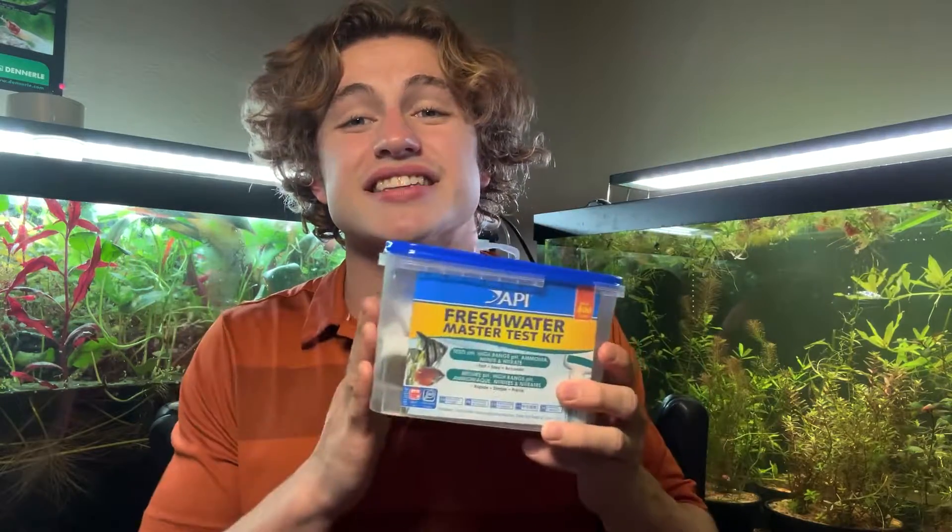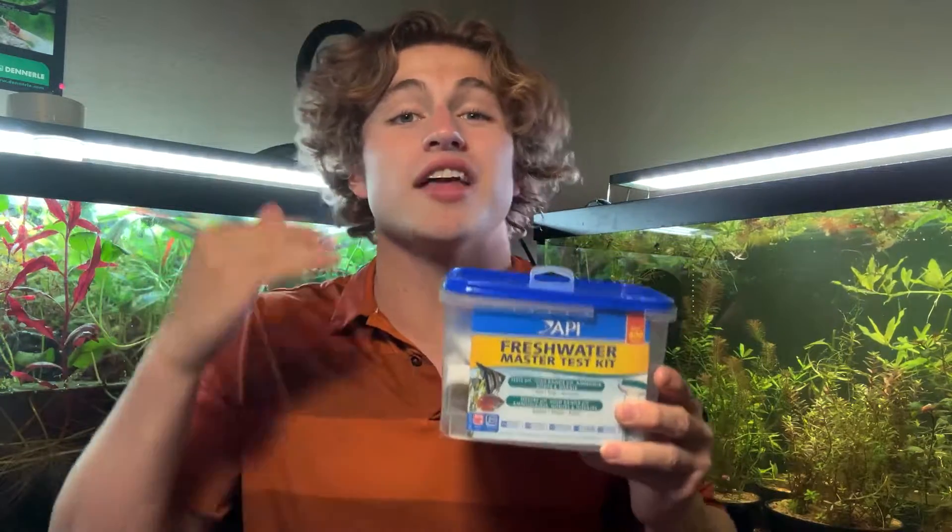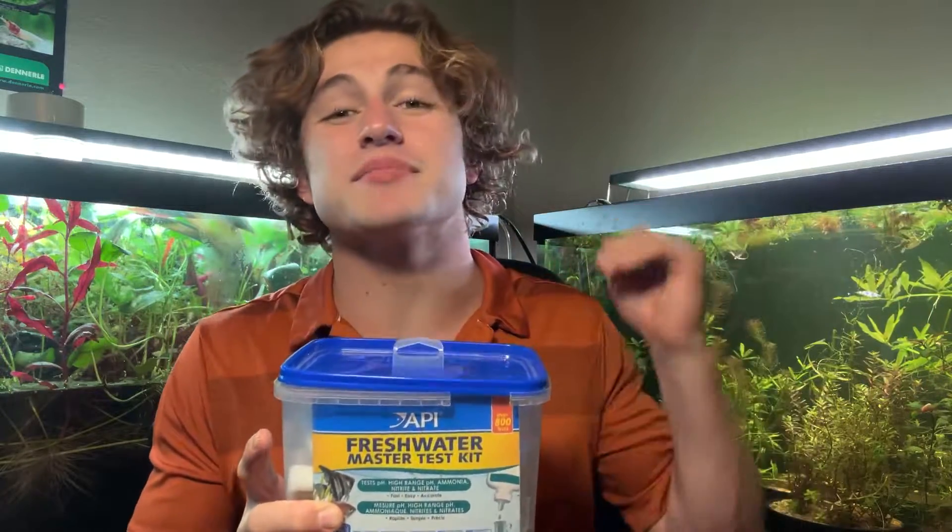If you want to just learn about the test kit and not the rest of the videos, just stick around for this one. But if you're new and you don't know much about aquariums, I recommend checking out those other videos too — they're gonna be linked in the playlist down below.